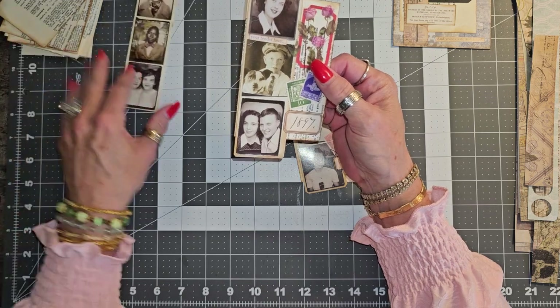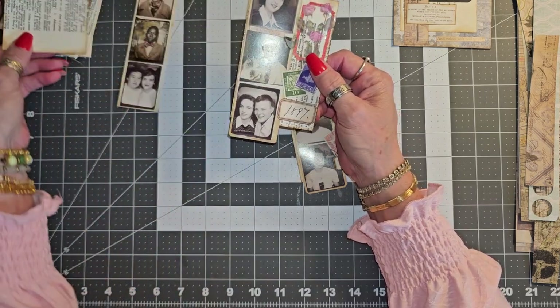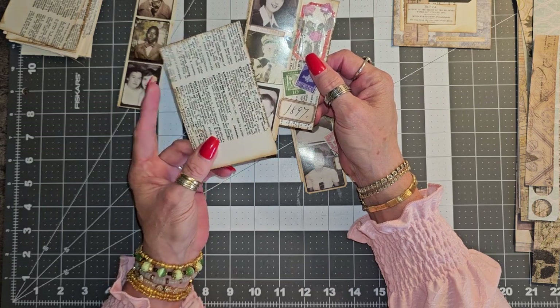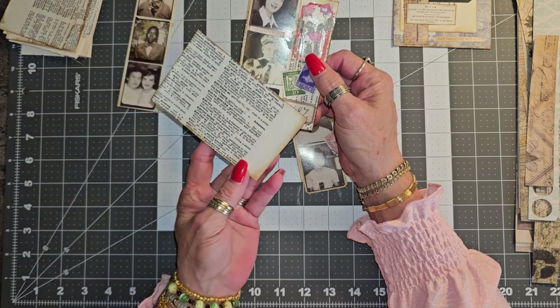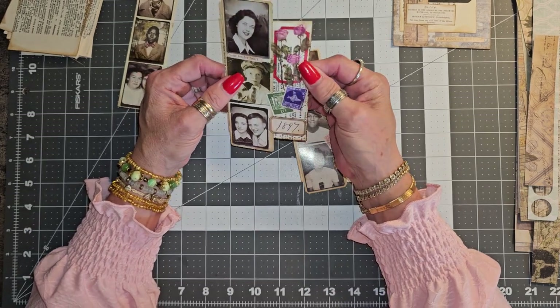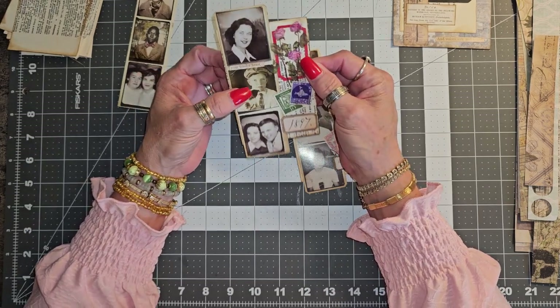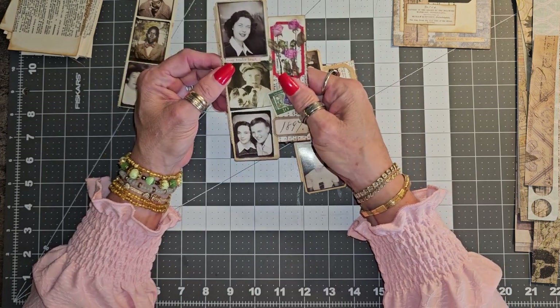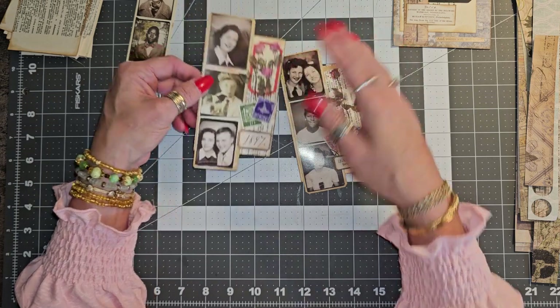She used just some pieces of dictionary page, which I have here. This is the big — it's like a coffee table book but it's a dictionary, really big with really big pages. And she also used some frames, a sticker, a label, and some stamps.